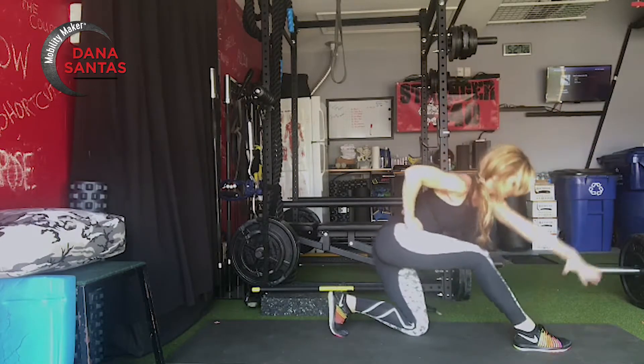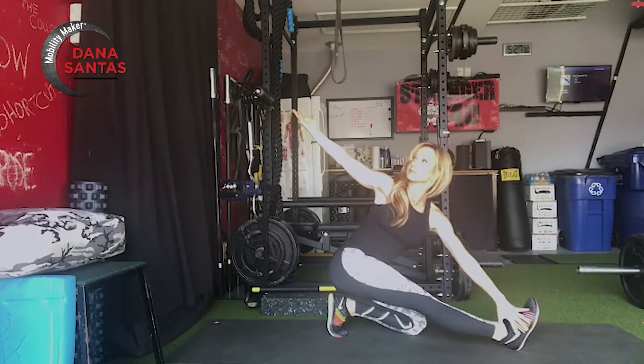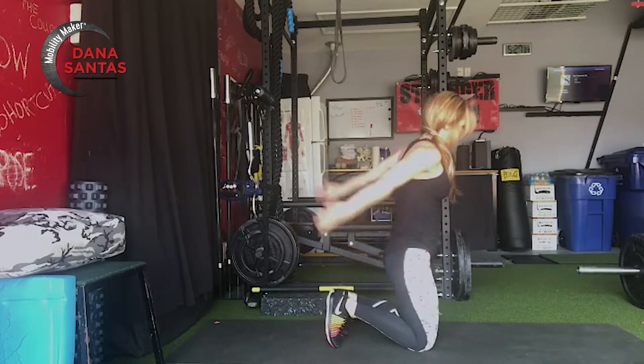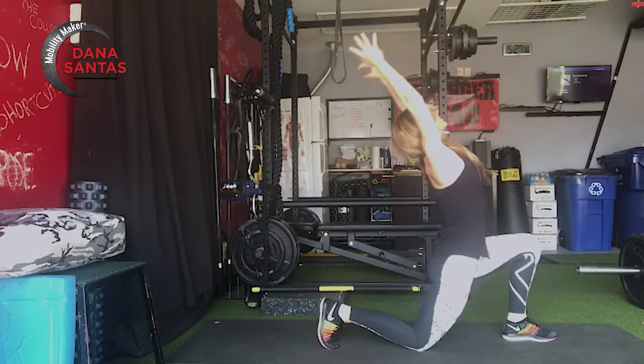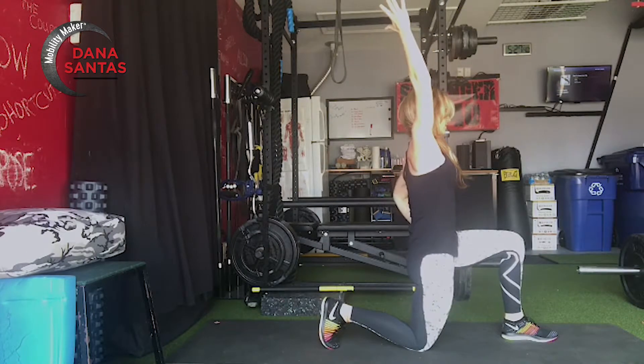And then speaking of your back, when you do the side bend, make sure the back is off. Coming forward, keeping the foot down until you twist back, and then taking that forward foot into dorsiflexion. All of that on the opposite side.